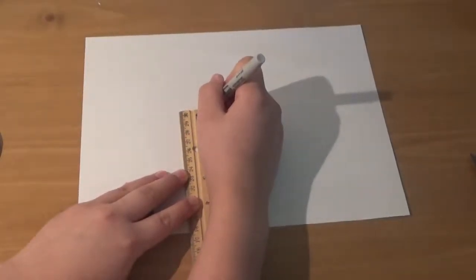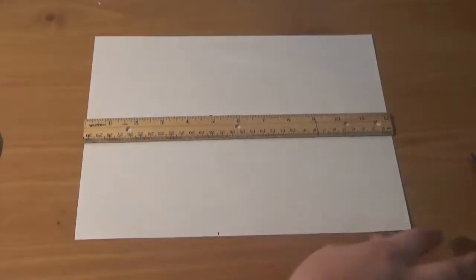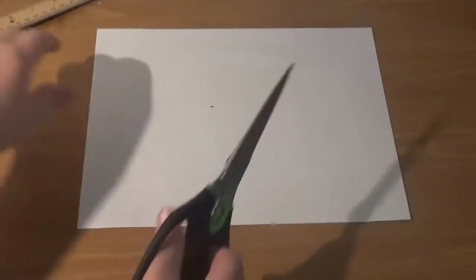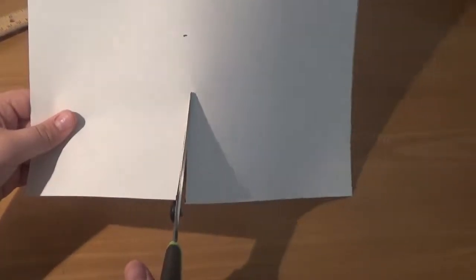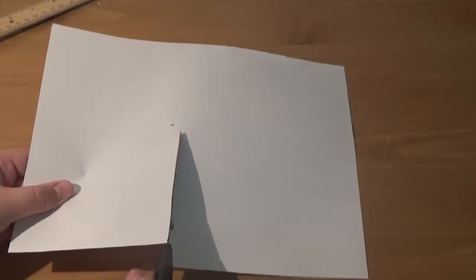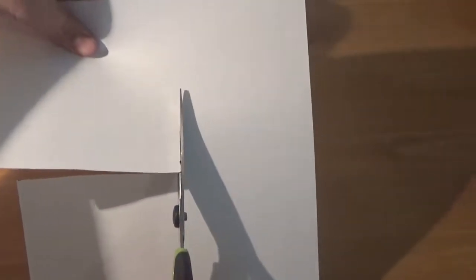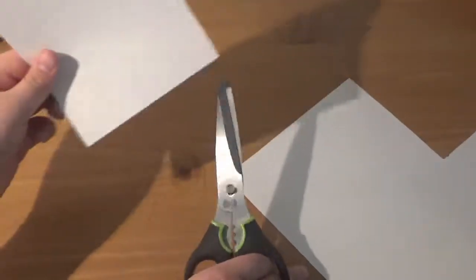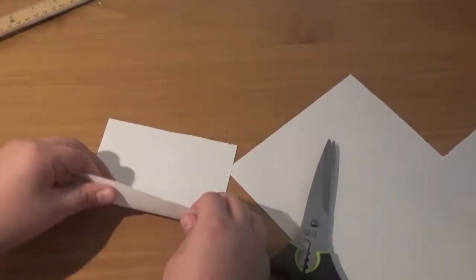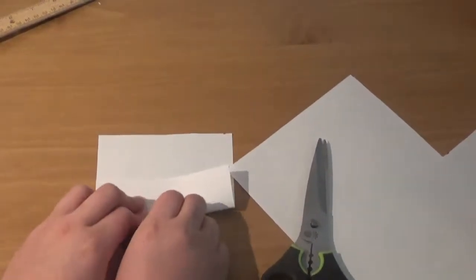Then you take your scissors and cut along the line like so. It doesn't have to be perfect, but I like making mine at least presentable. So you go like this — this is an okay one. For the first fold, we should go down like this in a valley fold.